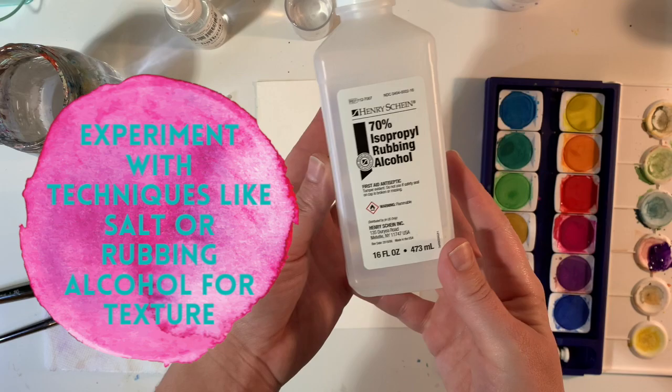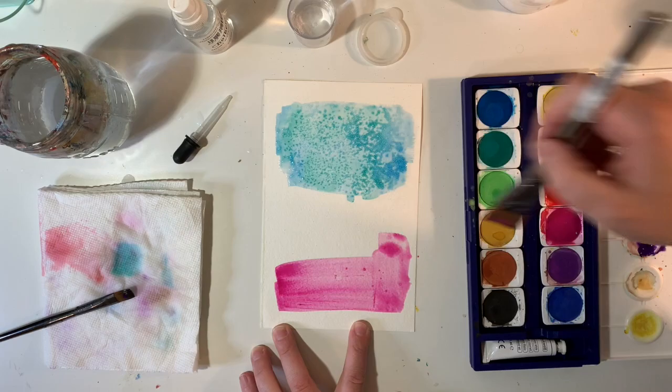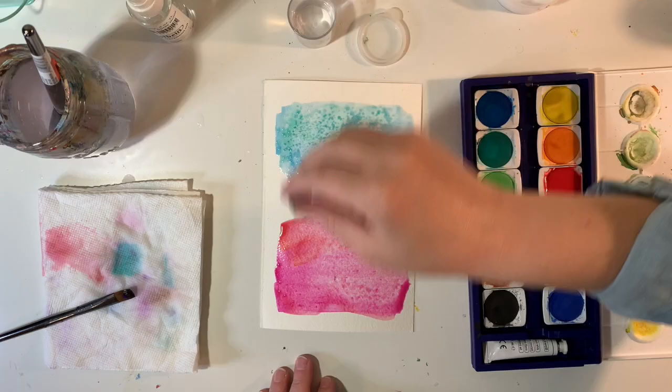Experiment with techniques like salt or rubbing alcohol to add a really fun texture into your watercolor. I actually have another video that talks more in depth on some of these techniques, and I will link that in the description below.